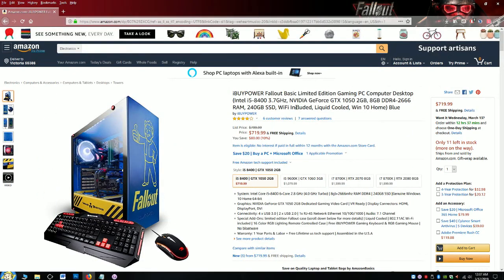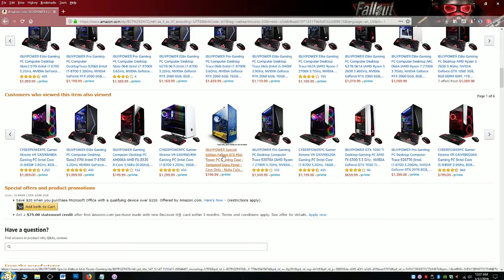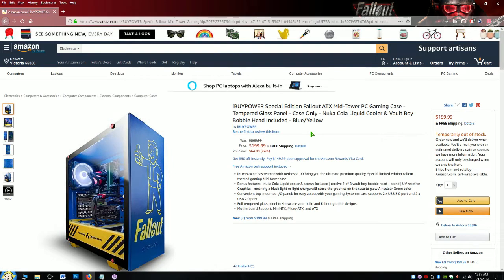If you still don't have the cash for it, I just found out they also sell a $200 standalone case which is currently sold out — I'm assuming a lot of people jumped on it. It is on sale for 24% off with free shipping, but like I said you can't get it right now. And keep in mind it doesn't include the chip or any components.